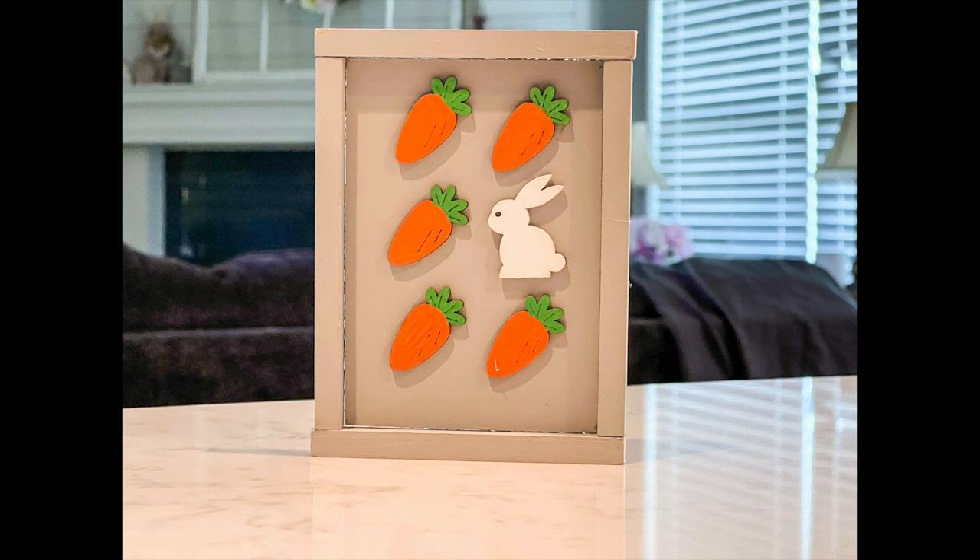I think it turned out so cute — the gray is the perfect neutral background and the colors pop so well. I absolutely love it.